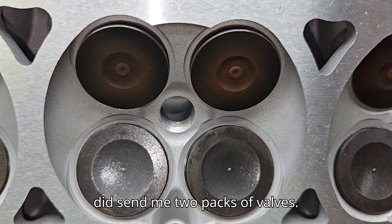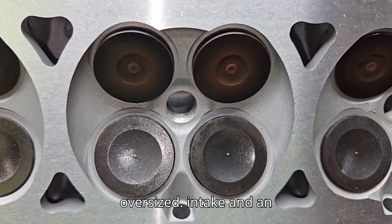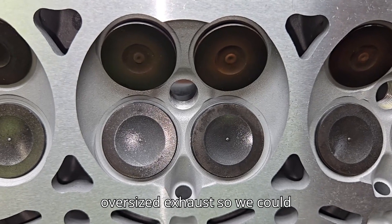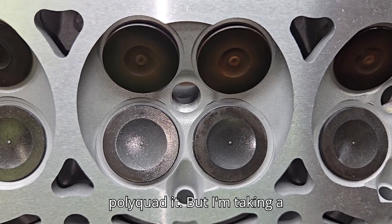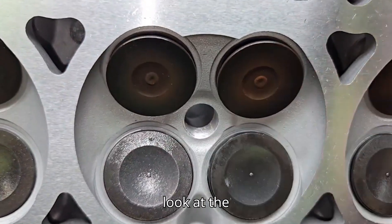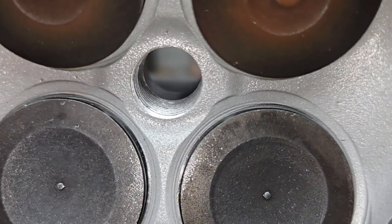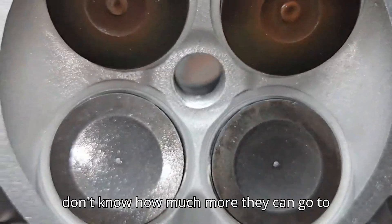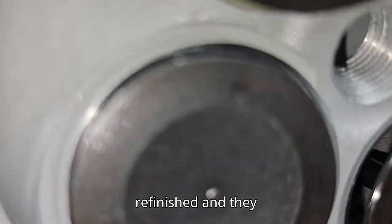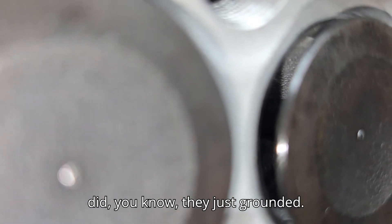DV did send me two packs of valves - probably an oversized intake and an oversized exhaust so we could polyquad it. But looking at the seats, I don't know how much more they can go, to be honest. They look like they're pretty tight. But then again, this was probably refinished - they just ground it.